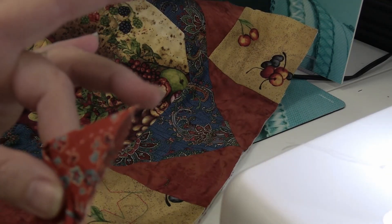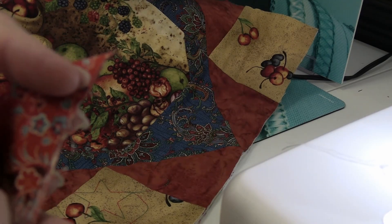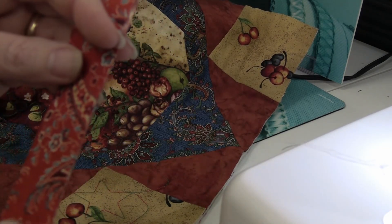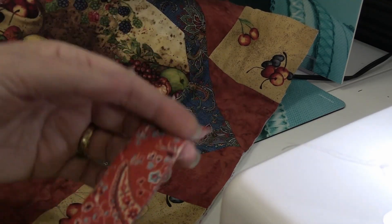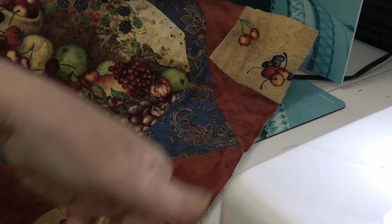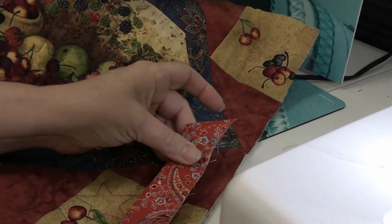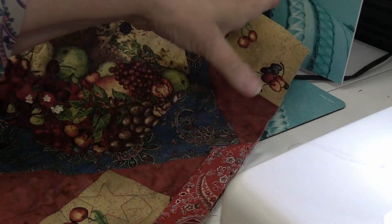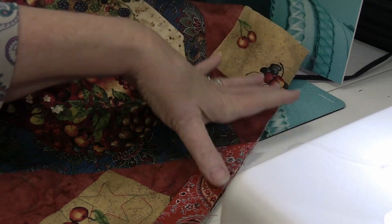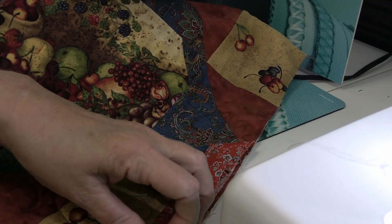Now we're ready to start. I have pressed my binding and folded in a 45-degree and pressed that over. I want to leave about this much of the binding unstitched so when I get all the way around to the end we can tuck the end of the binding into the beginning. I want to start on the quilt somewhere about halfway down, not too close to a corner so we don't have to mess with the corner right away.